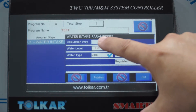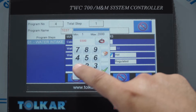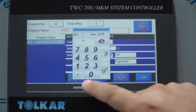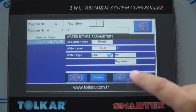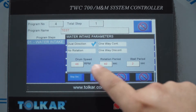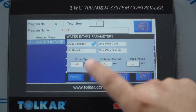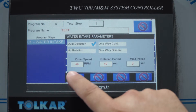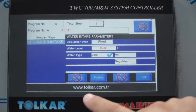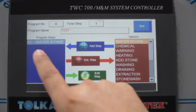The machine asks: retro or fixed. If we select fixed, we can write the water level. We can choose cold water, hot water, or regulated. We can also adjust the rotation type, speed, rotation period, and wait period. After that, when you press exit, the first step is ready.